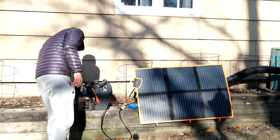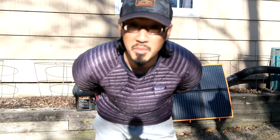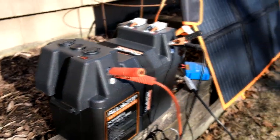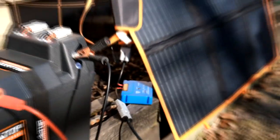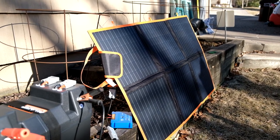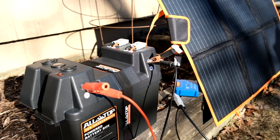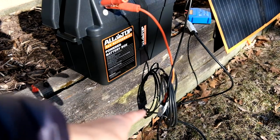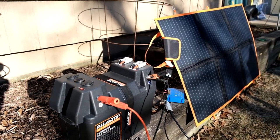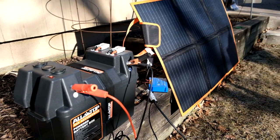Starting at 13.2 volts on the battery box display. The charge controller is connected to the solar panel — 6 panels at 20 watts each, so 6 times 20 equals 120 watts. The Anderson plugs are hooked up, though right now I'm using the alligator clips. You can also unplug those and connect directly via Anderson plugs — both work equally well. We'll leave it plugged in and charging and check the voltmeter in a moment.